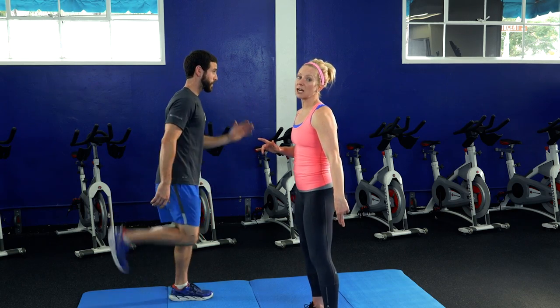Now, this is option one. A modification — if the jumping is too much, slow it down and just take it to a step. You're still trying to get that heel to the glute as if you were running in place or walking in place.